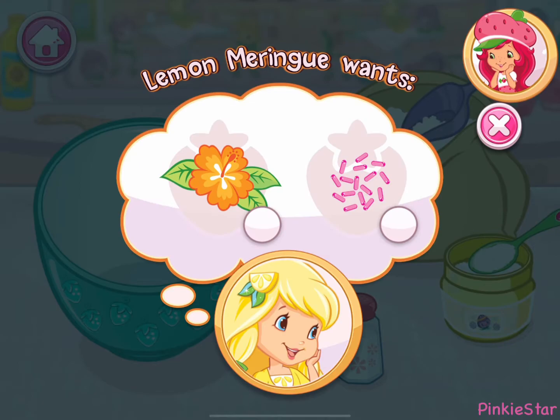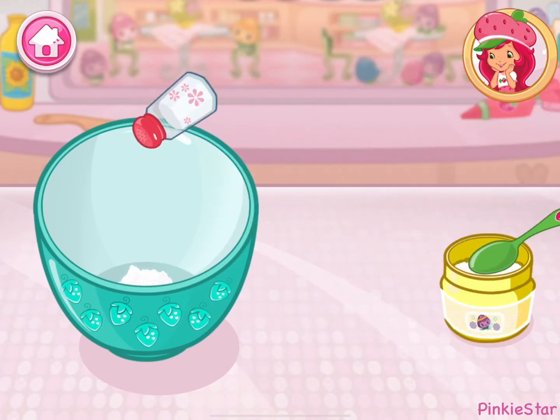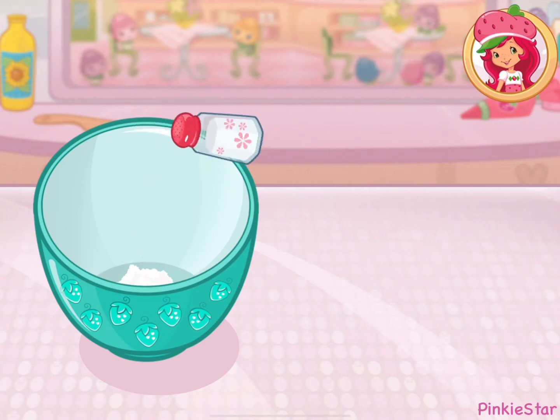Lemon Meringue's got a special order for us! Let's bake a beautiful princess cake together! Add the flour, baking powder, and salt!